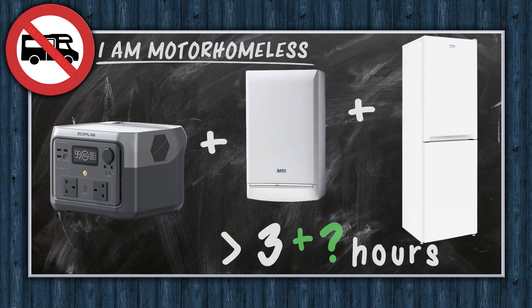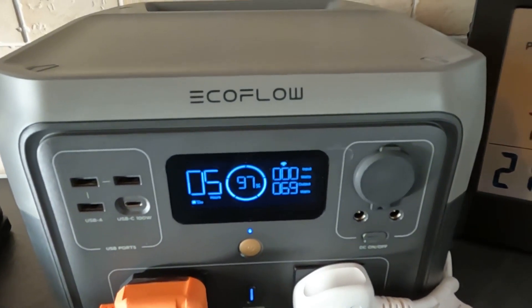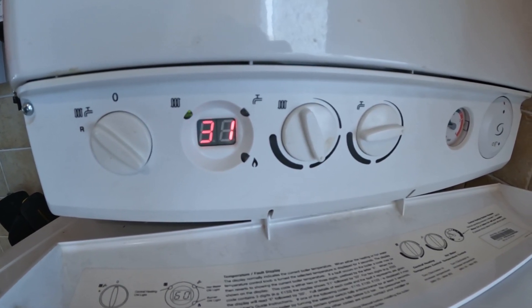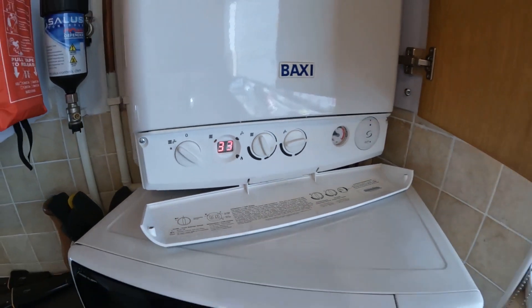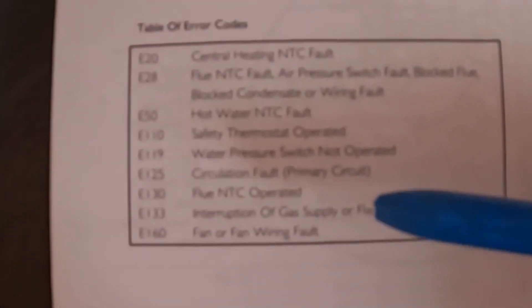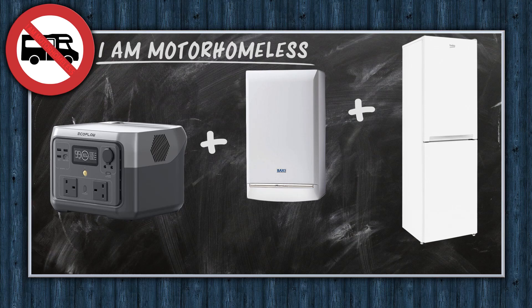On paper it should do this plus more. After spending quite a bit of time running an extension lead from the boiler around the back of the cupboards and up to where I wanted the River 2 to sit on my countertop, when I tried to run the boiler off the River 2 Max the boiler powered up and started to run, but after a minute or two it came up with error message E133. After a quick look at the book, that's an interruption to the gas supply or a flame failure. I can only guess, but I would suggest that some part of the boiler doesn't like the power coming from the inverter.